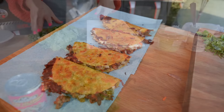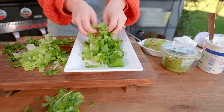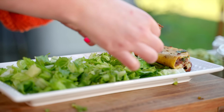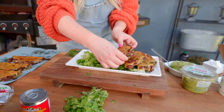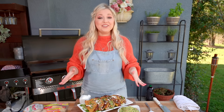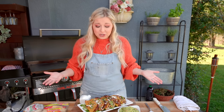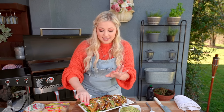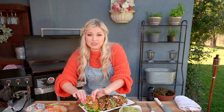I chopped up some fresh romaine lettuce — of course you can use whatever you'd like. Add your tacos to your beautiful plate and don't forget the sides: pre-made guacamole and sour cream. Dip it on and it's time to eat. This looks absolutely divine and it only took about 10 minutes to make, max. I also added some extra queso fresco on top and a little bit of cilantro.